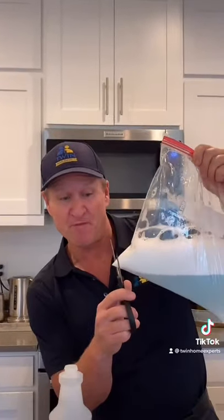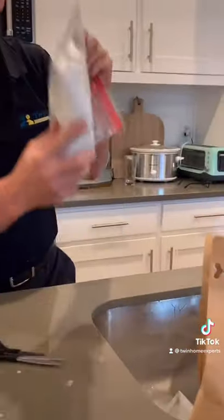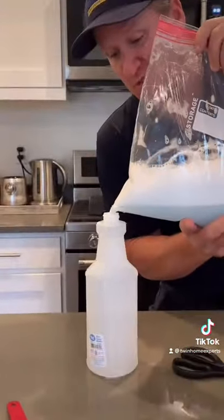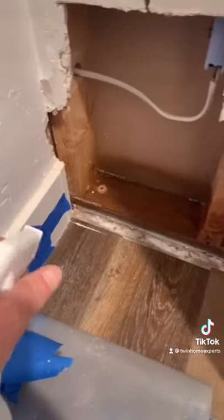You can either cut the tip of the bag and introduce the product like this, or introduce it into a spray bottle. Let's go see it in action. What we're treating here is rat urine — rat mess causing a major odor.